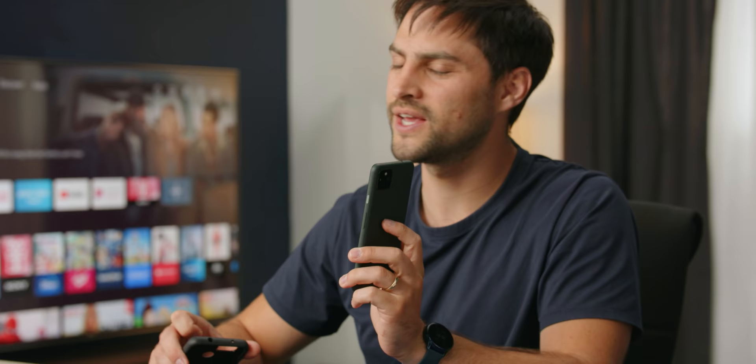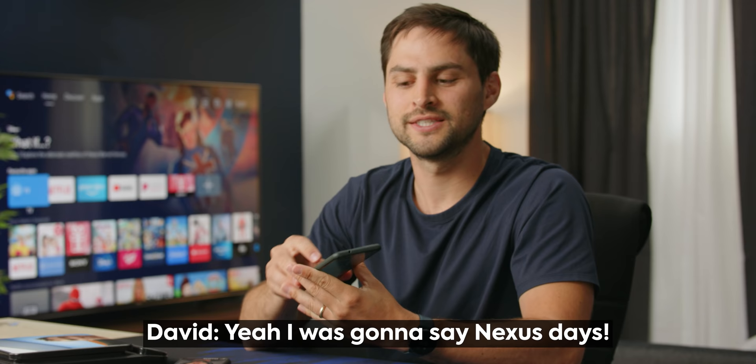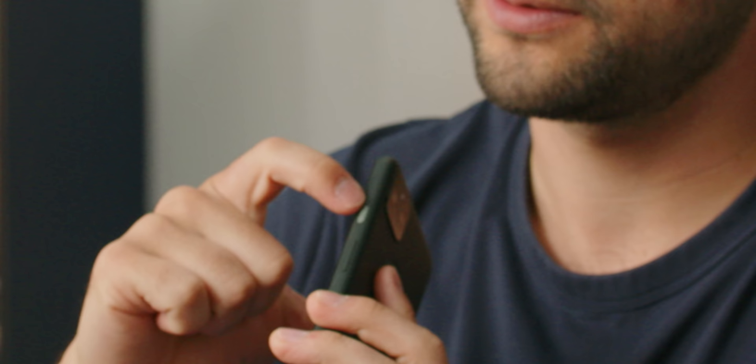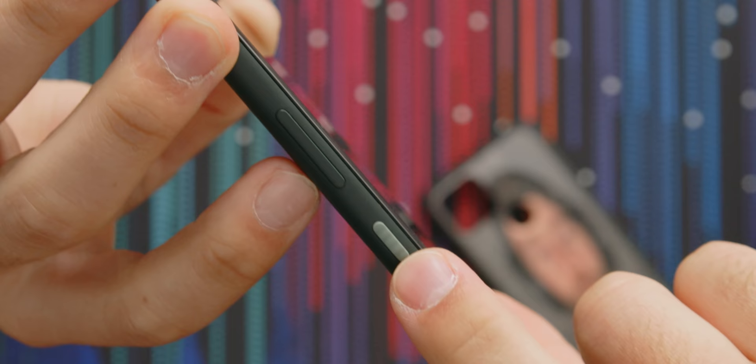How much does this thing cost? $450. The previous one was 50 bucks more than that - this is awesome. $450, this is going to be my phone again. I used to have a Nexus 5X - it's like the Nexus days. That one was cool because it had a nice colored back, but at least this one has a feature button. The button is a different color. It's got like this knurling on it - it's ribbed for my pleasure.